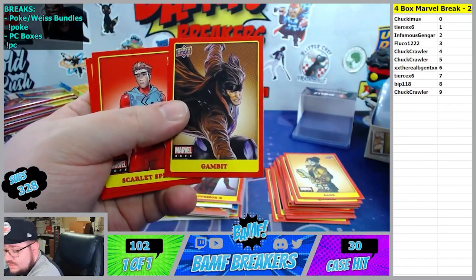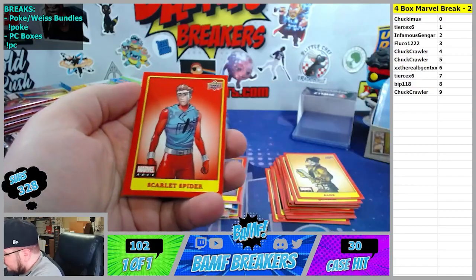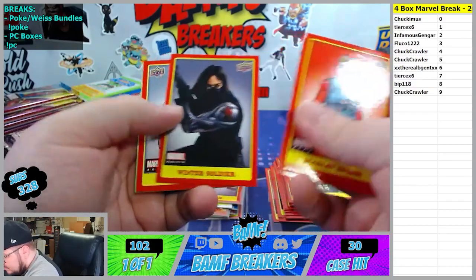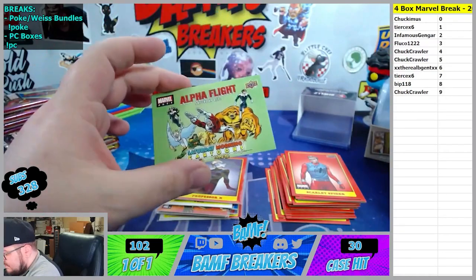5th spot, 5th spot. Winter Soldier, Alpha Flight - 5th spot. Nice.